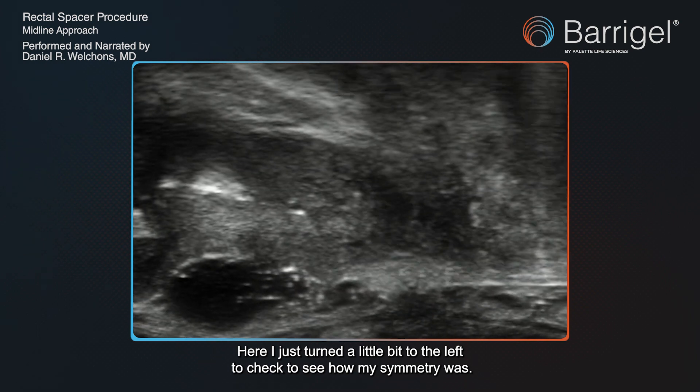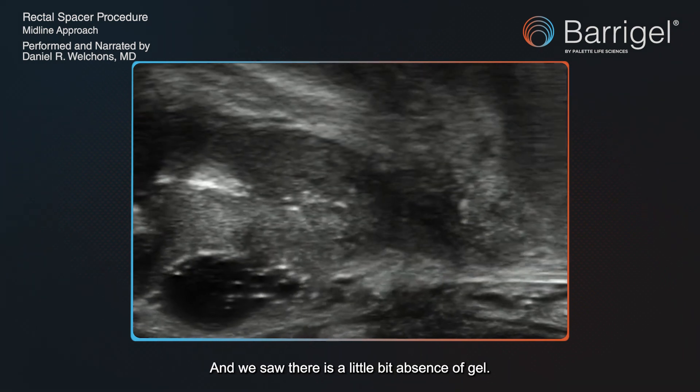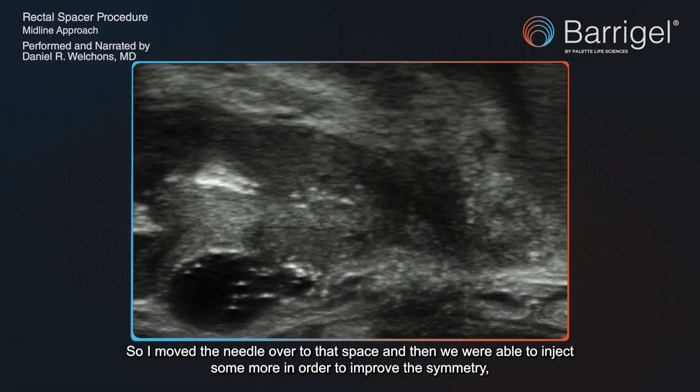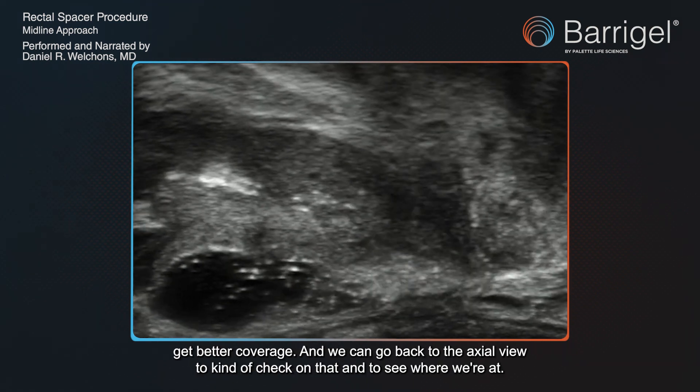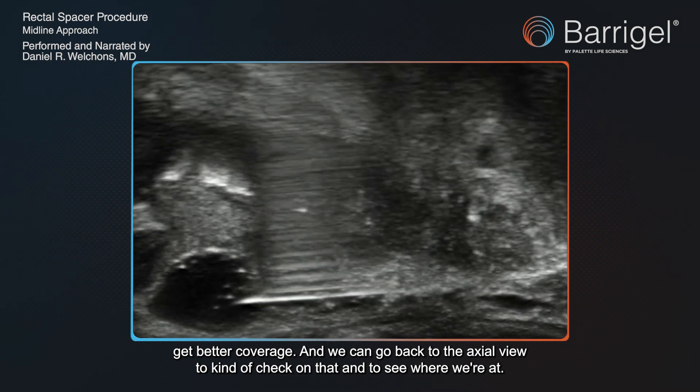Here I turned a little to the left to check my symmetry, and we saw there was a little absence of gel, so I moved the needle over to that space and injected some more to improve the symmetry and get better coverage. Then we go back to the axial view to check on that and see where we're at.